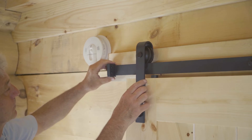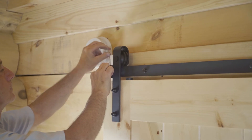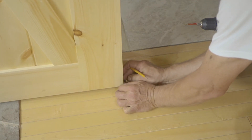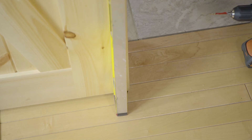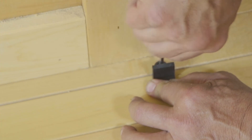Mount the door stops on the end of the track, and adjust them so that the door will stop in the desired location. Tighten the screws on the door stop, and repeat the process at the other end of the track. To install the floor guide, make sure the door is in the open position. Place the guide in the channel, and use a level to ensure the door is plumb. Mark the mounting location, drill out the holes, and secure the guide by screwing it in place.